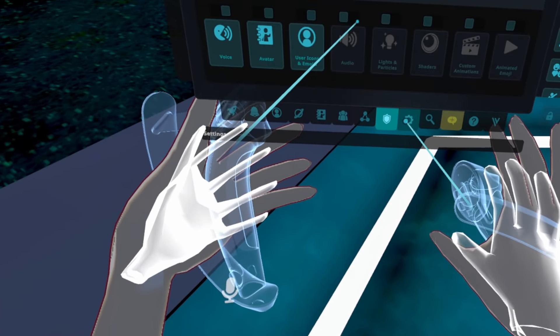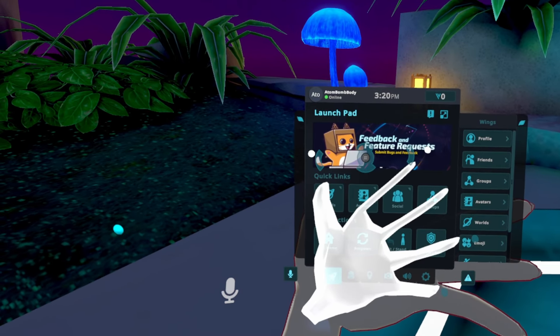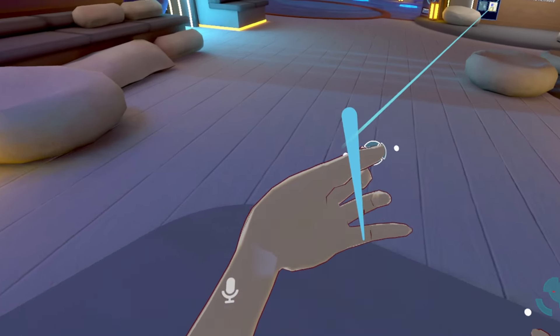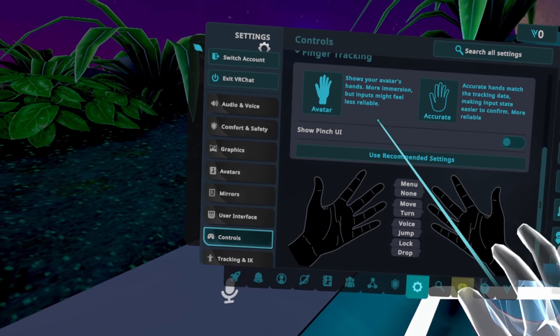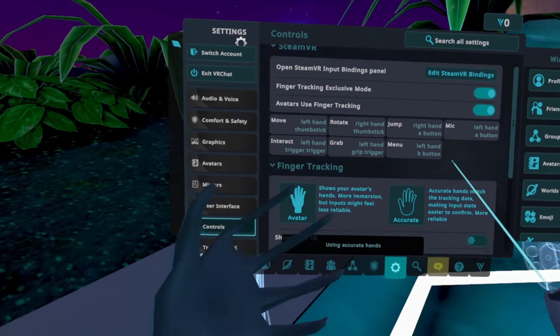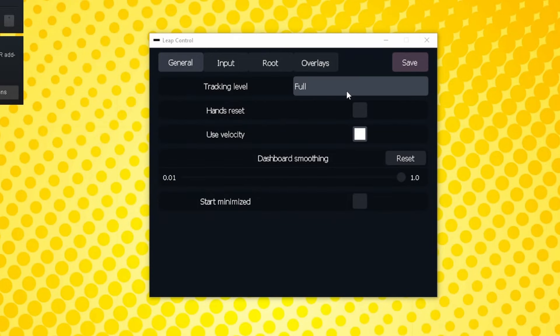It may take some getting used to on how things work. By default, left thumb and index pinch opens the menu. Left thumb and middle finger acts as your movement if you hold and drag slowly. An irregular pinch but fairly quick acts like a trigger button to select things. There are various hand tracking settings you can mess with in both Driver Leap and VRChat's hand tracking settings — a lot of it is personal preference, but at least know that they exist for you to play around with.